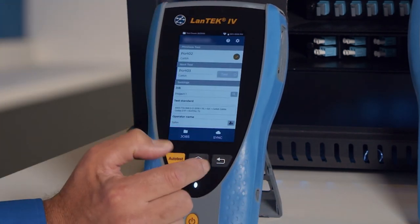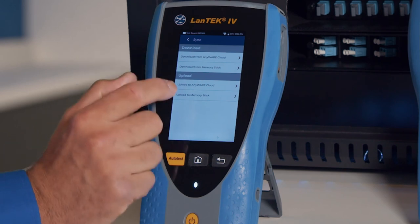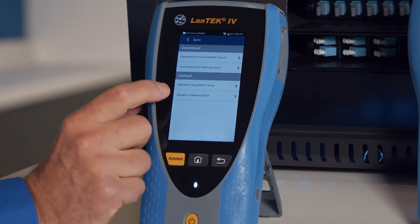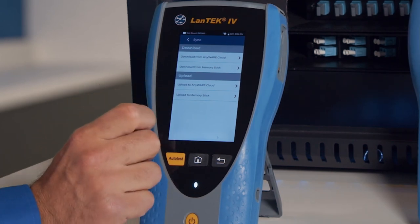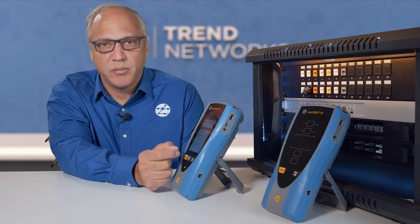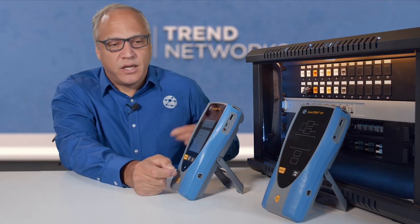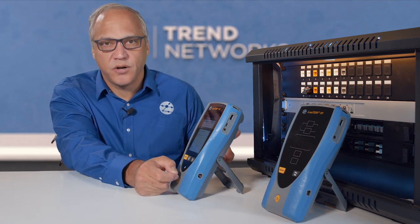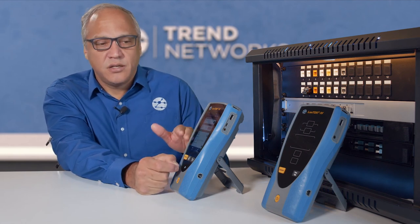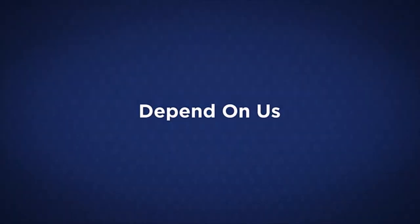Lastly, we have the Sync button. Sync lets us download from the Anywhere cloud or from a memory stick, so we can pre-configure jobs and bring them into the tester. Upload lets us send completed results to Anywhere cloud via Wi-Fi, or upload to a memory stick and import them into Anywhere cloud or Anywhere desktop software. That completes the quick overview of the Lantech 4 user interface. I'm Dan Barrera — thank you for watching.